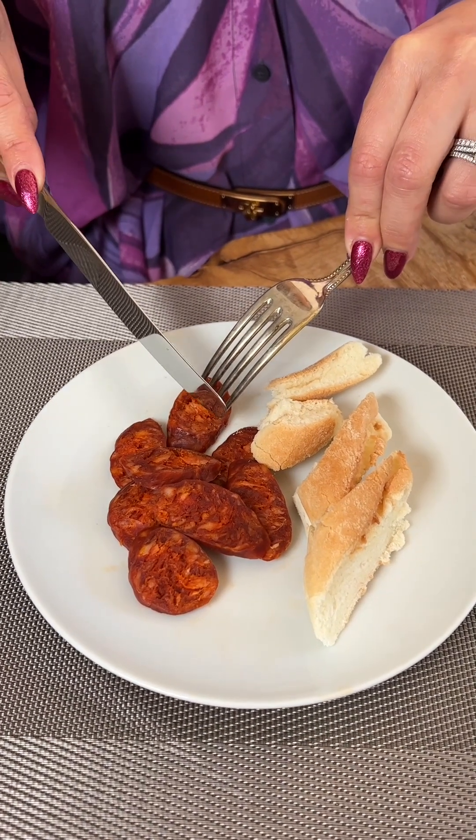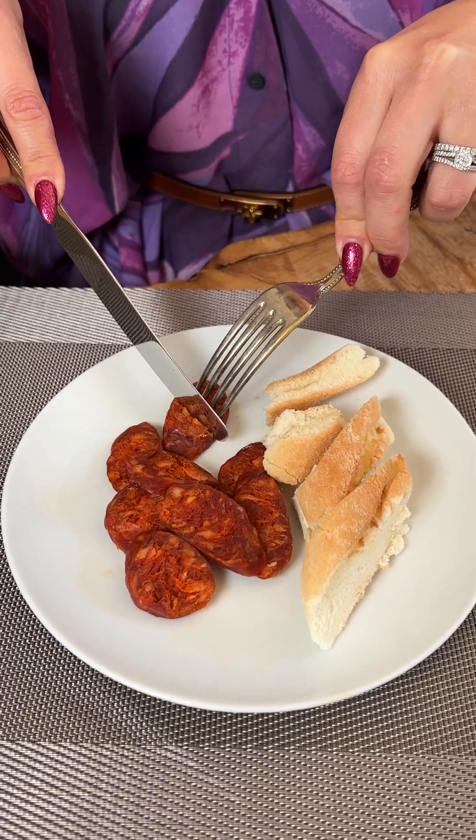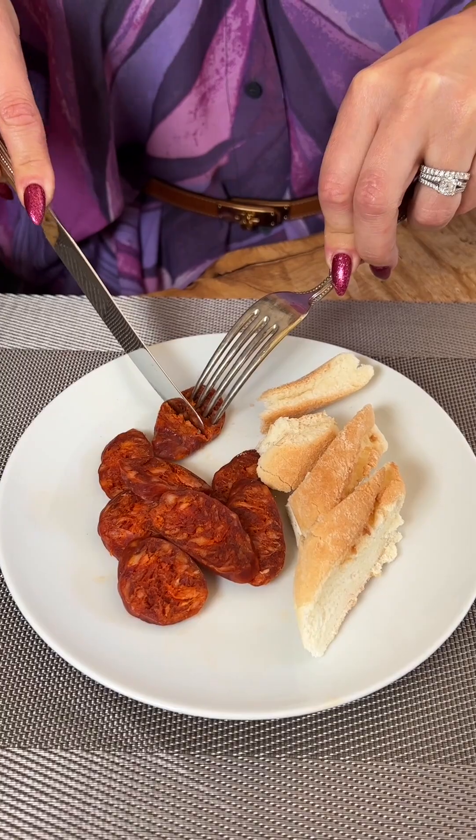Next, I would take a piece of sausage. If you feel that your sausage piece is too big for a delicate bite, then I would cut it with my knife. I take my knife and fork, spear the sausage, and then simply cut it in half.